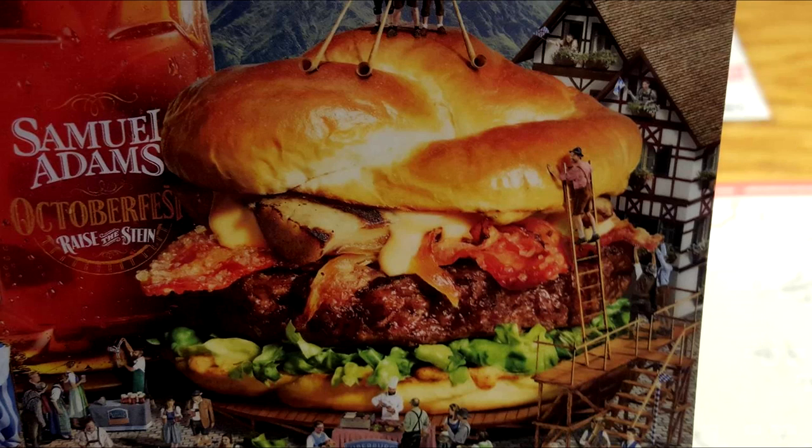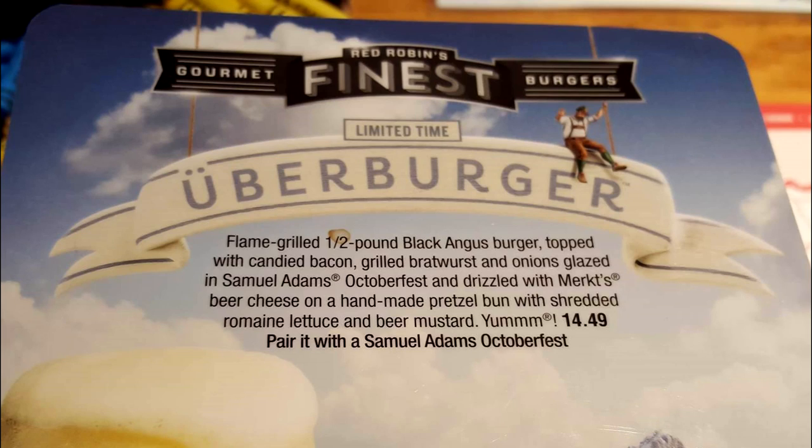First thing we're doing is one of their brand new burgers for Oktoberfest. Even though we're well after it, they're still serving the burger, so I'm gonna try to post this as soon as possible. This is the Uber Burger — flame grilled half pound Black Angus burger topped with candied bacon, grilled bratwurst and onions, glazed in Samuel Adams Oktoberfest, and drizzled with Merlux beer cheese on a handmade pretzel bun with shredded romaine lettuce and beer mustard.